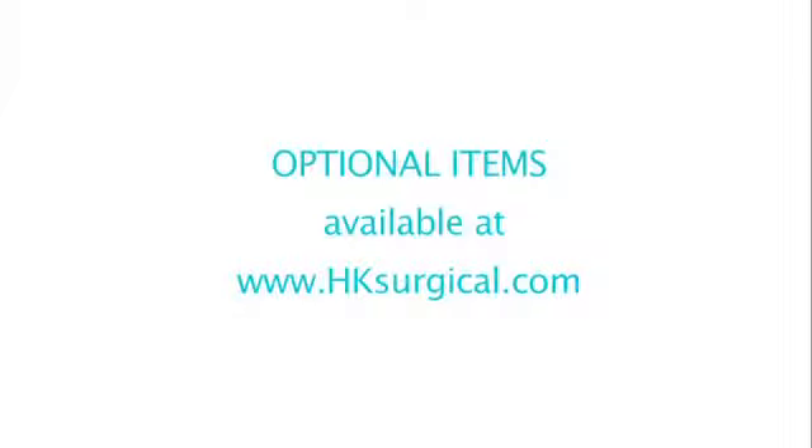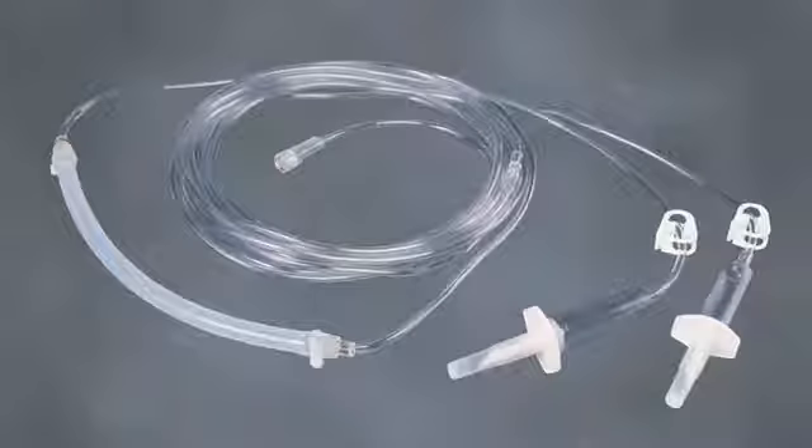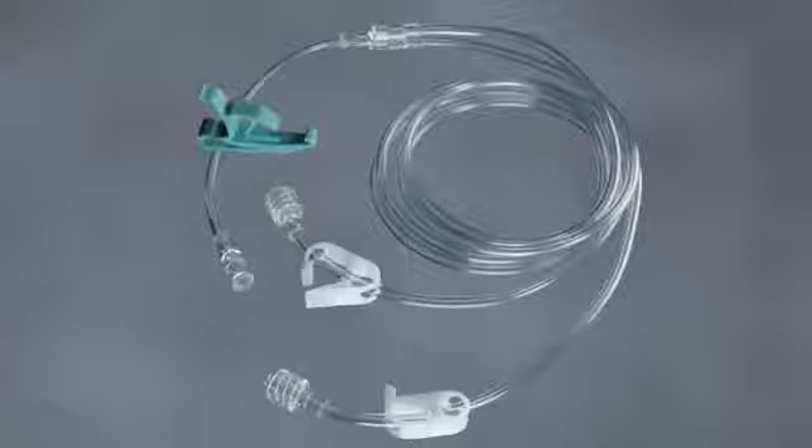The following items are optional and available at HK Surgical. The Double Spike Infiltration Tubing, code ITD, saves time by allowing you to hang two IV bags. The HK2X Infiltration Tubing, code HK2X, is used in conjunction with the HK Single Spike Infiltration Tubing and can reduce infiltration time up to 50%.